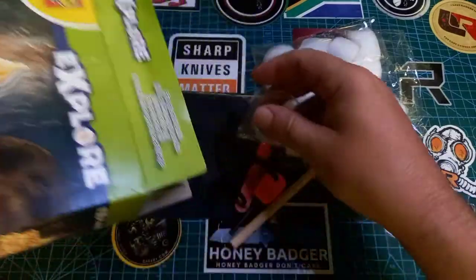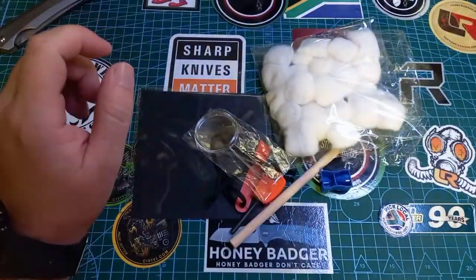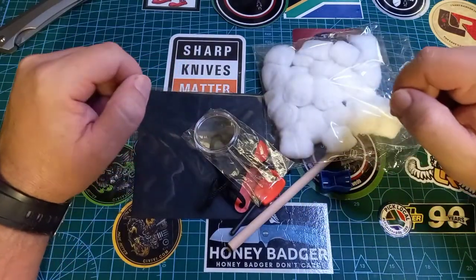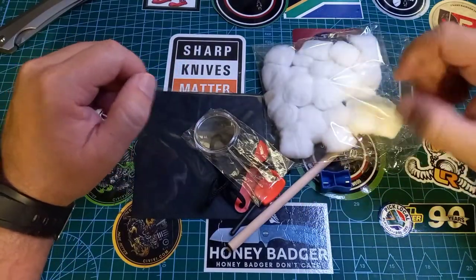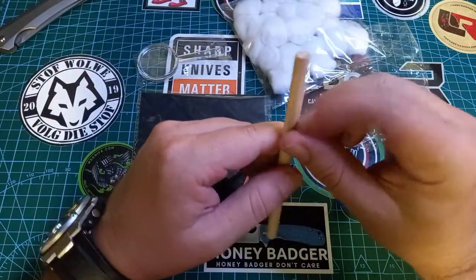You can buy this from most children's toy stores here in South Africa, which I think is fantastic. Before you go on your next big expedition, stop at Reggie's or Toys R Us and get yourself a fire kit.